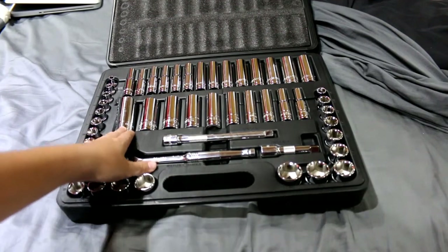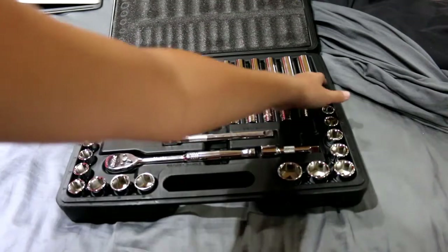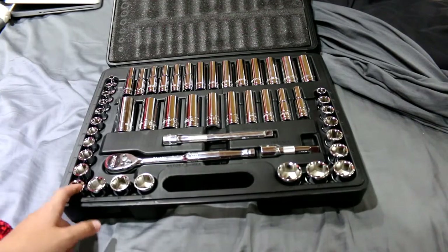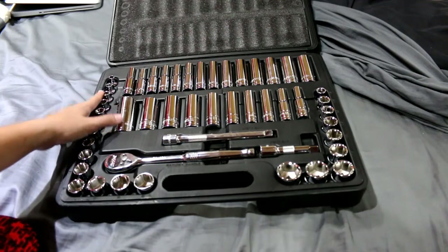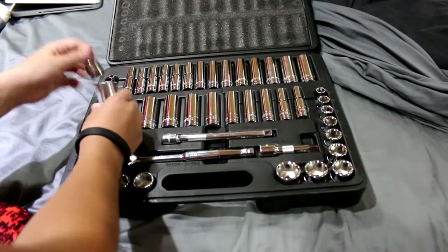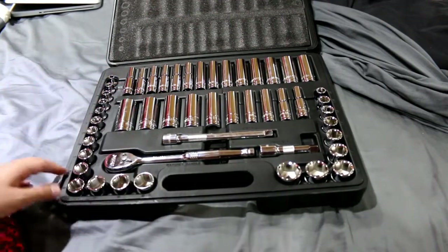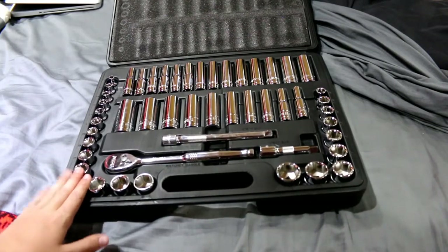So once again: seven-eighths, five-sixteenths for SAE; 6 millimeter to 19 millimeter for metric. Note that the metric side does bring a few more sockets — maybe three or four more.